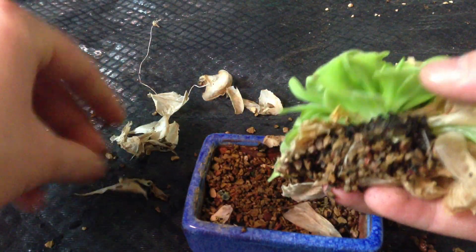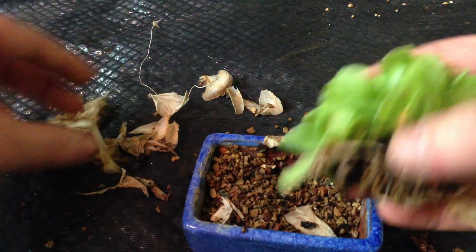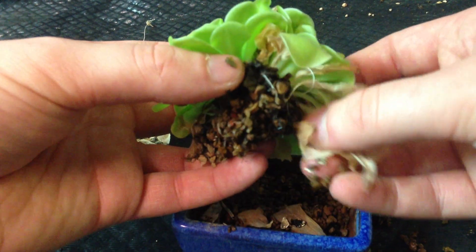So you want to remove the leaves. These build up a bunch of papery sheets. They all fall off pretty easily.